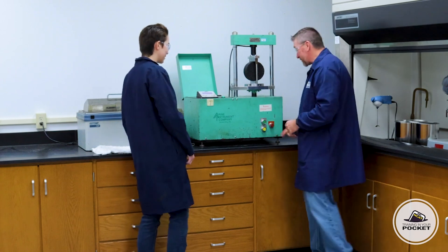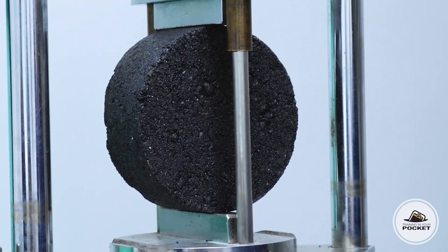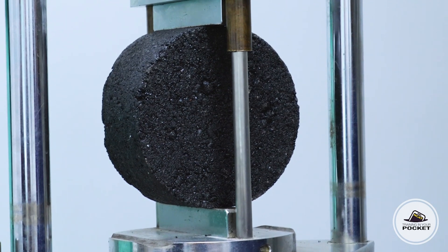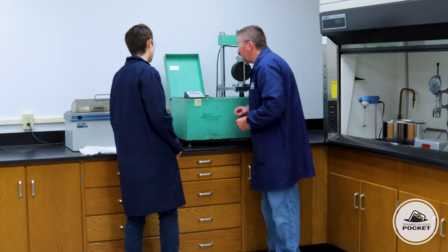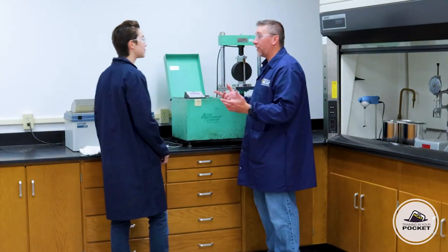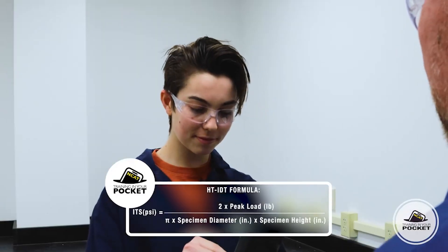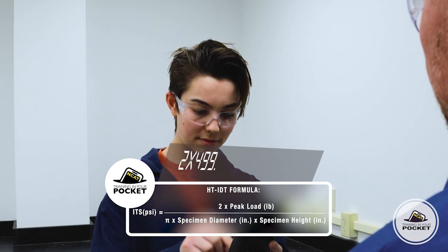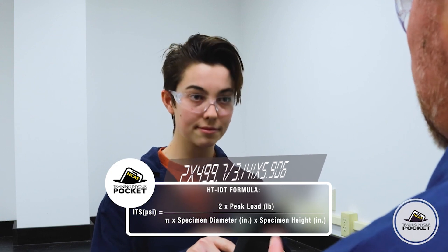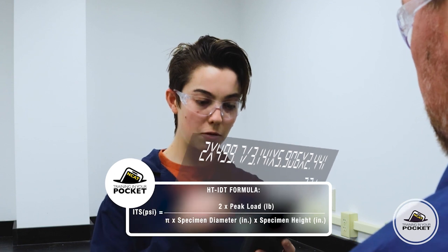Can I press start? Yeah, of course — it's this green button right here. Watch it crush that specimen. Now we need to pull the peak load. According to this, the peak load is 499.7 pounds. So now on to the calculations. The indirect tensile formula is two times the peak load divided by pi times the thickness of the specimen in inches times the diameter of the specimen in inches. Running that through, I get 22.1 psi.